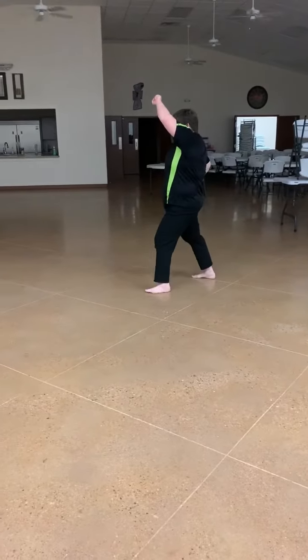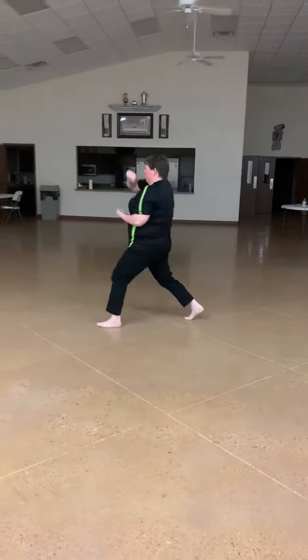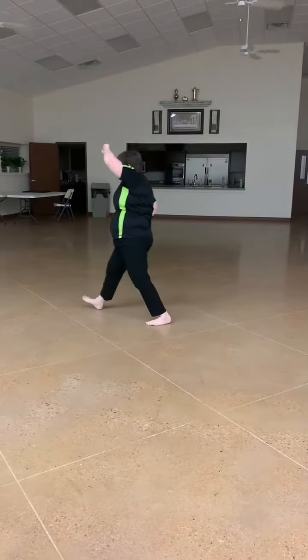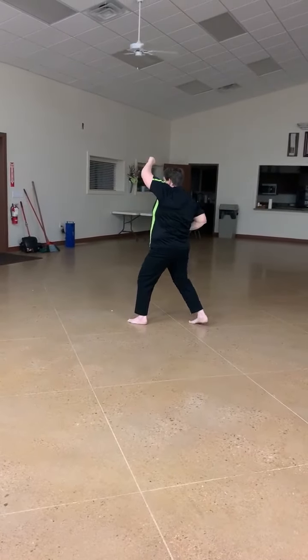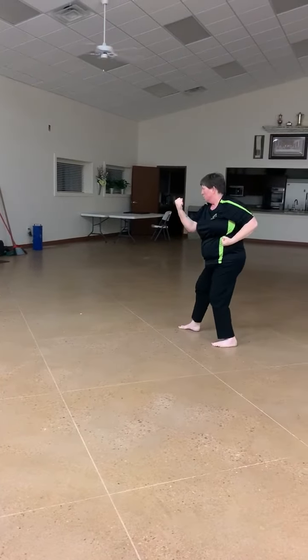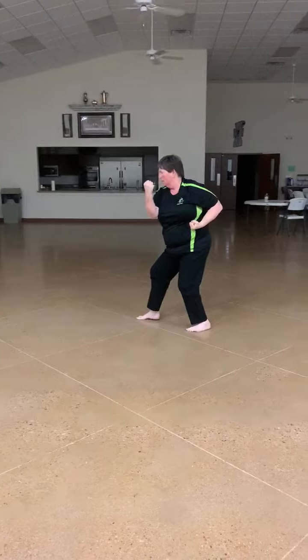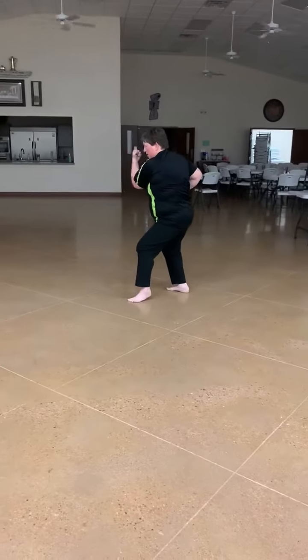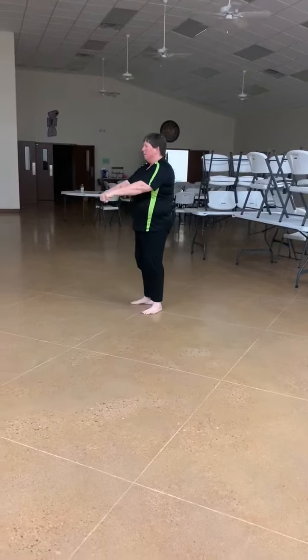One. Two. Four. Five. Moving backwards. One. Two. Three. Four. Five. Yoi. Yoski.